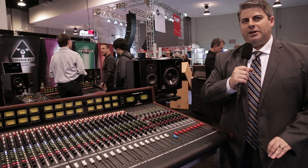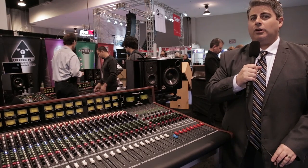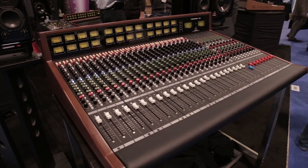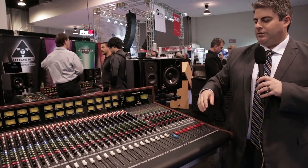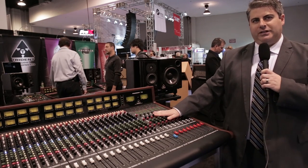Hello, this is Justin Hyatt from Trident Audio Developments, and I'm pleased to discuss today the new Trident 78 console. This is our latest console in the Trident Audio Developments line, and it has a couple of distinct advantages over our other offerings. The first and foremost being the price point — this console starts at about $16,000 for a 16 channel.